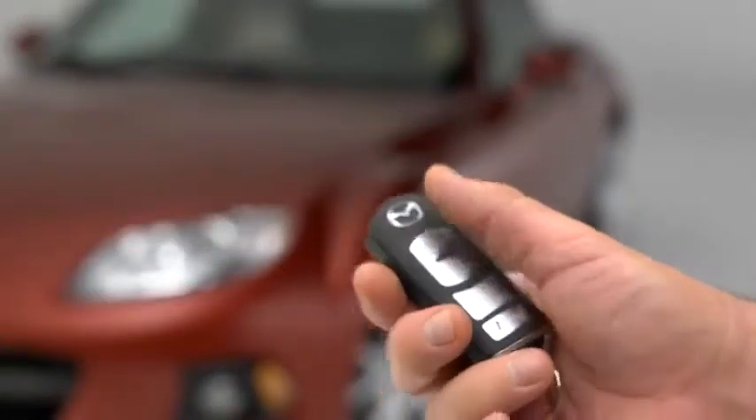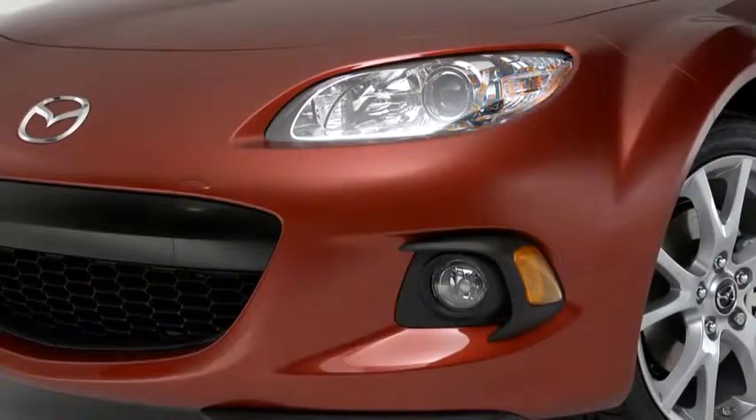To lock the doors, press the lock button. A beep will sound, and the hazard warning lights will flash once.